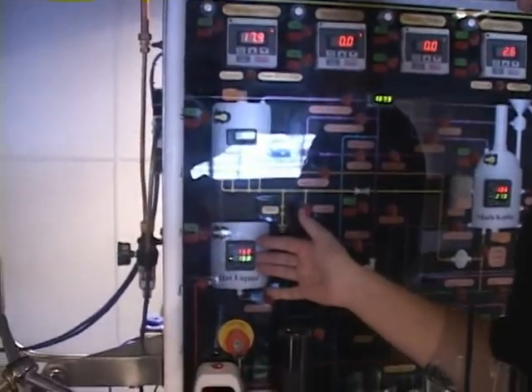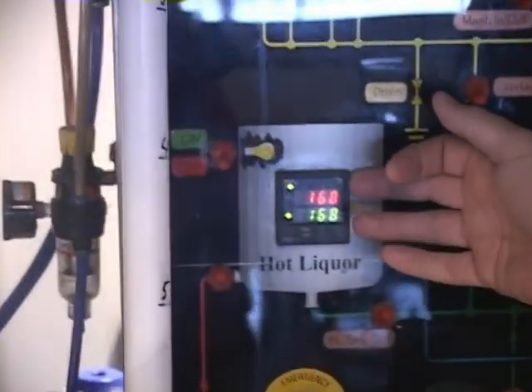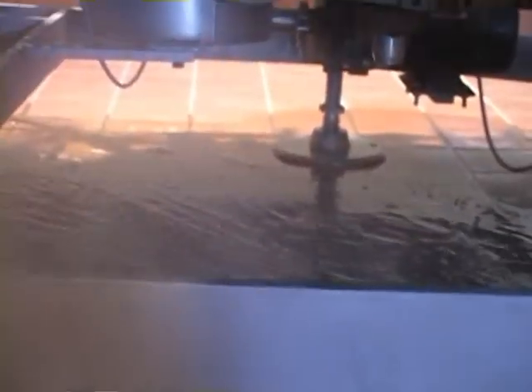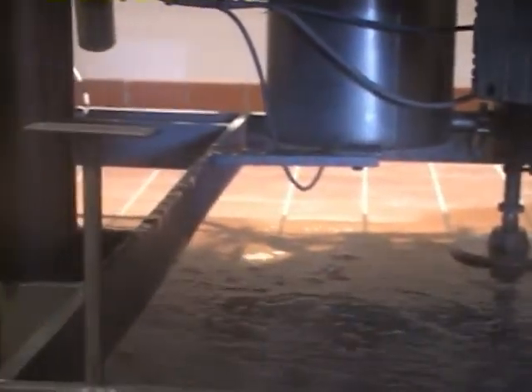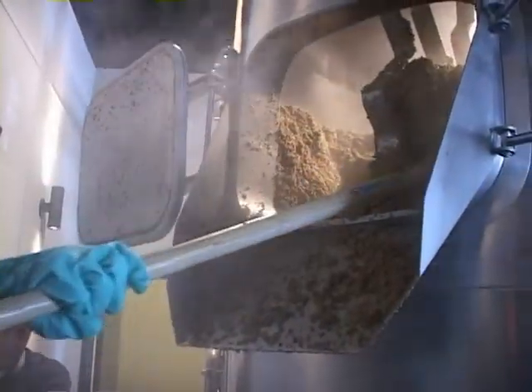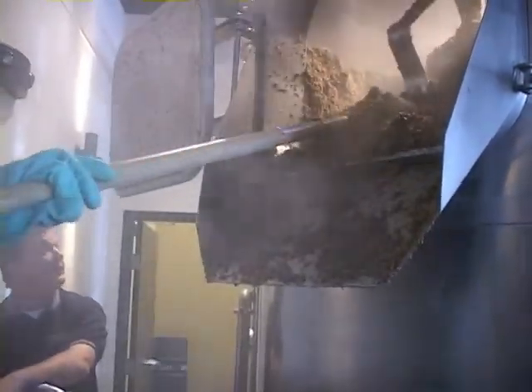That water is permeating, or being filtered, through the grain — and that's where we're collecting all the sugars still trapped in that grain. Ultimately that wort lines up in the brew kettle. You can see here the set points for the hot liquor tank: we desired 168 degrees, the system gave us 168-degree water, and that's what we're putting into that kettle. What's left of the mash is removed from the lauter tun and given to a local farmer for animal feed.